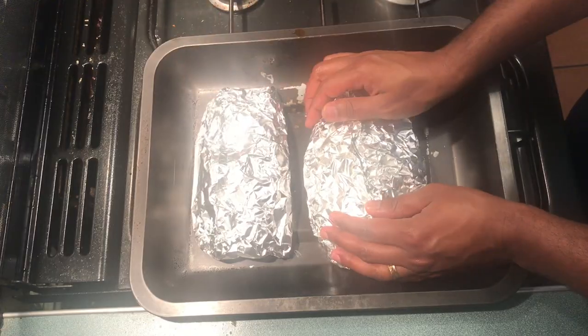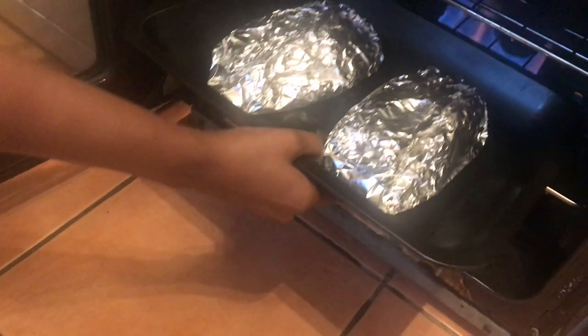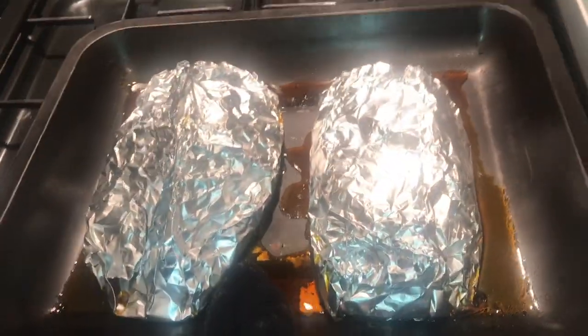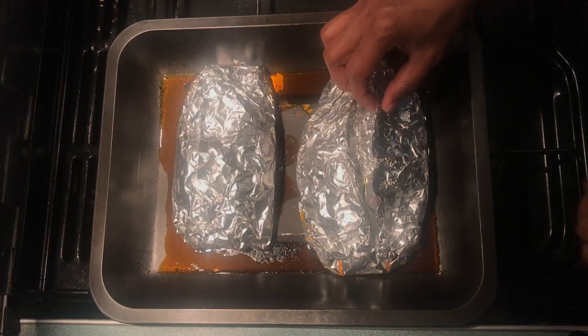Both fish are now wrapped with the masalas. This goes into the oven — not the grill — and we cook it for 30 minutes at 220 degrees. It's past 30 minutes now. Let's have a look — I can sense the amazing aroma coming off the fish.